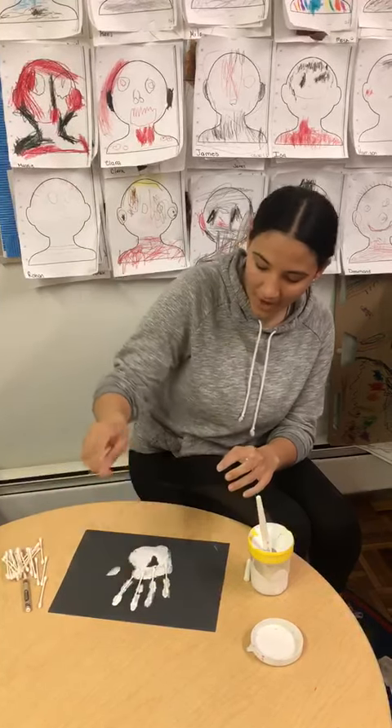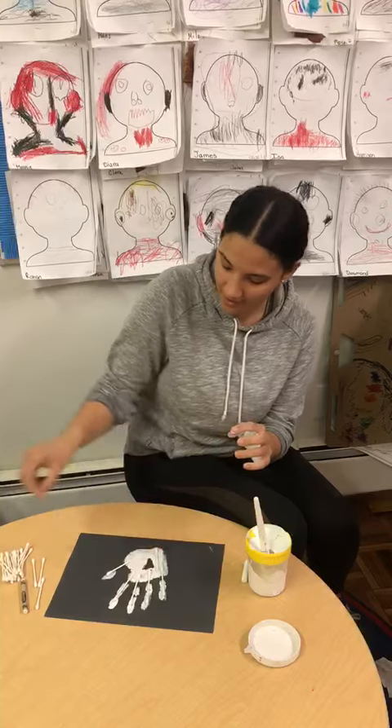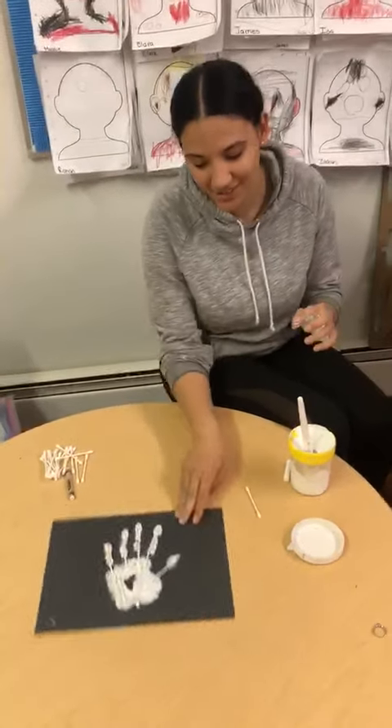And the paint will act like it's glue — instead of using glue, you just have to use the paint. And there we go. Here's my own special x-ray.